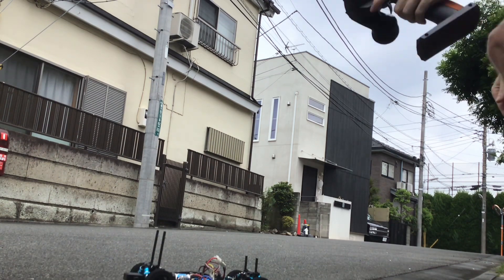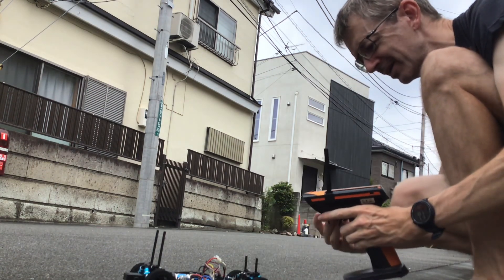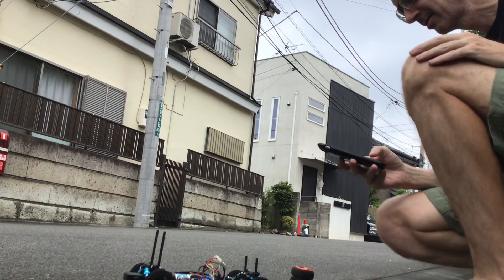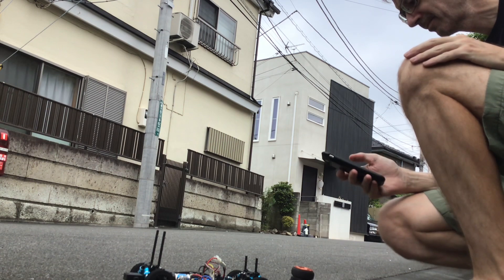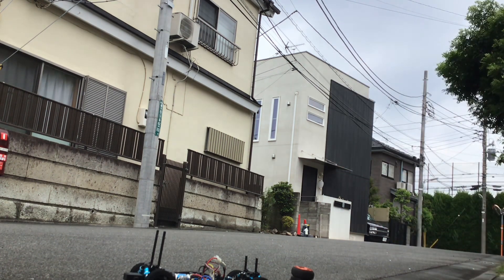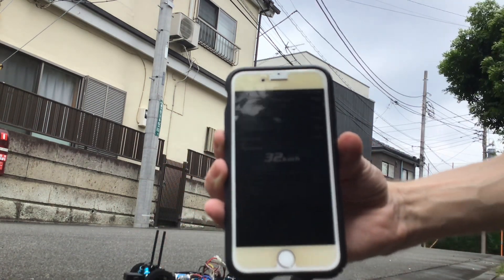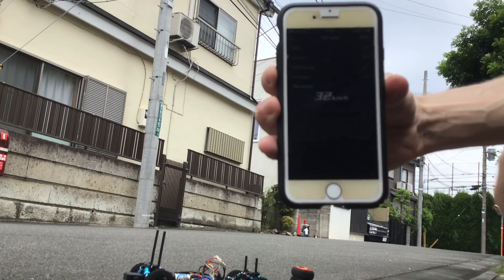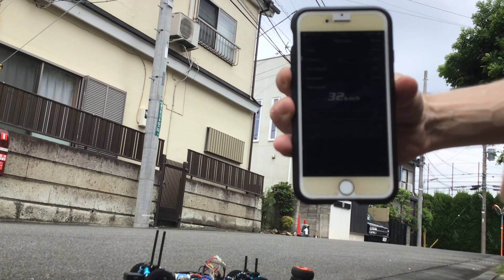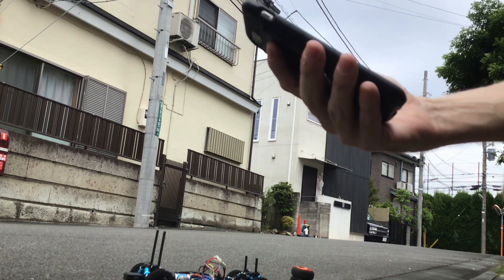So that's our first run — not a lot to report. We're at the dizzying speed of 32 kilometers an hour with standard gearing and a TZ motor running a 7.2V standard Tamiya battery. All in all, quite slow.